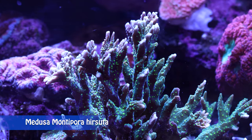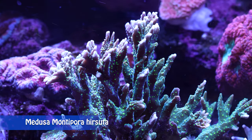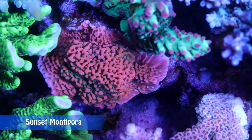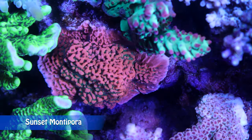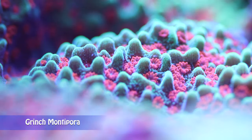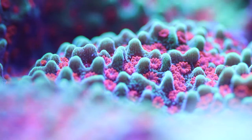So if you want to start keeping SPS corals, Montipora corals are an excellent option to start with. They are relatively easy to keep and come in many colors and shapes. That's it for today. Thanks for watching and don't forget to like, share, and subscribe — see you soon in the next video.